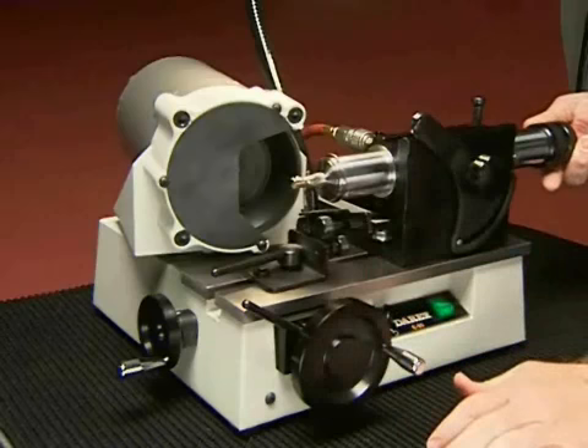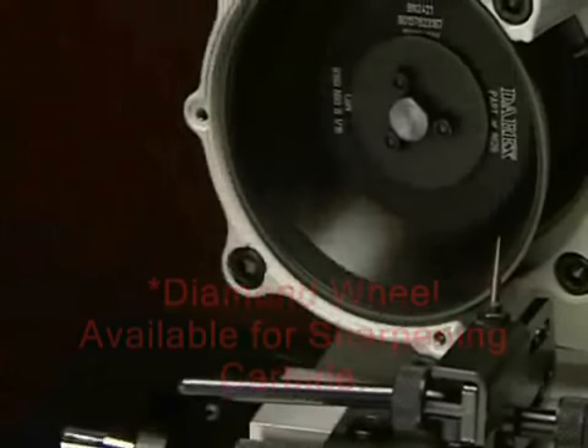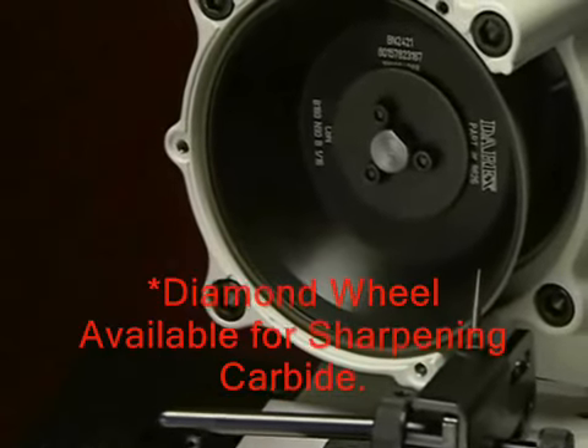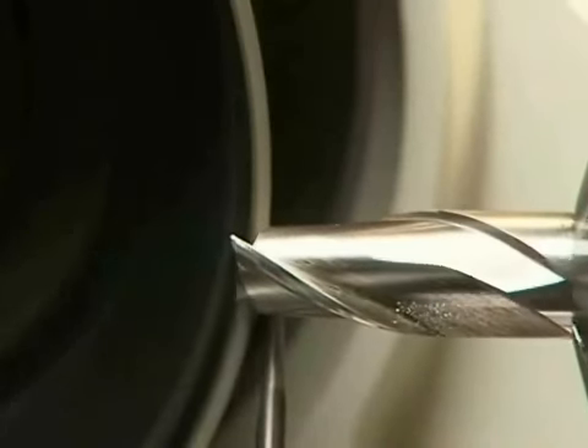The E90 features an easy-pull air spindle so you sharpen the entire length of the end mill in one smooth motion. Equipped with a resin-bonded CBN grinding wheel, your Derex assures the highest possible finish on steel and cobalt end mills.